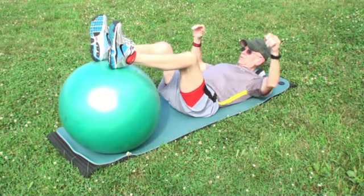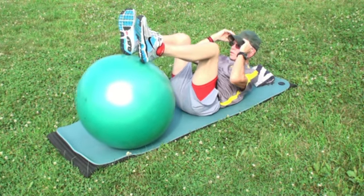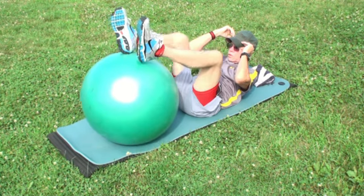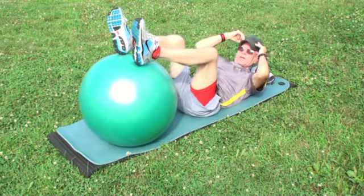This exercise is called lying knee flexes on the ball. Lie on a mat with the heels of your feet on the top of the ball. Flex your knees toward your chest while drawing the ball toward your butt. At the same time, place your hands on your temples and crunch your upper body toward your knees. Perform 25 repetitions and do two sets.